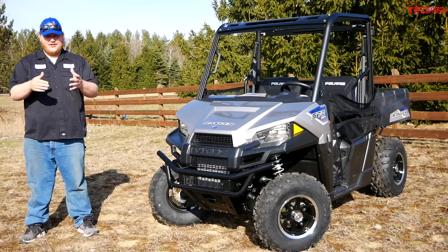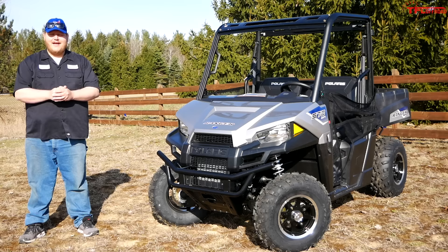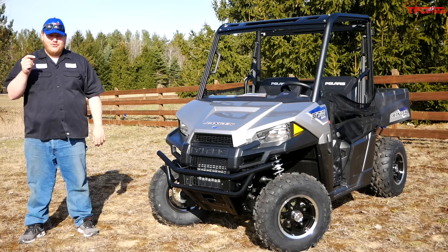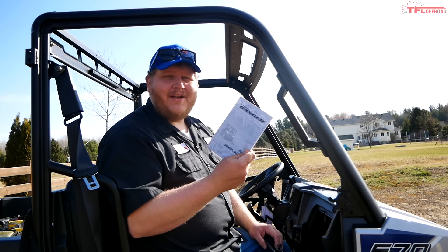This video right here is all about break-in periods and the things that you should do when you buy a brand new side-by-side or UTV. So this thing is brand spanking new, just arrived straight from the dealership. I like to do a proper break-in period to make sure that whoever buys this thing gets a good running vehicle. Let's go over the break-in on this Ranger, and I also did the research on every other major UTV brand to talk about what the break-in periods are and how they differ.